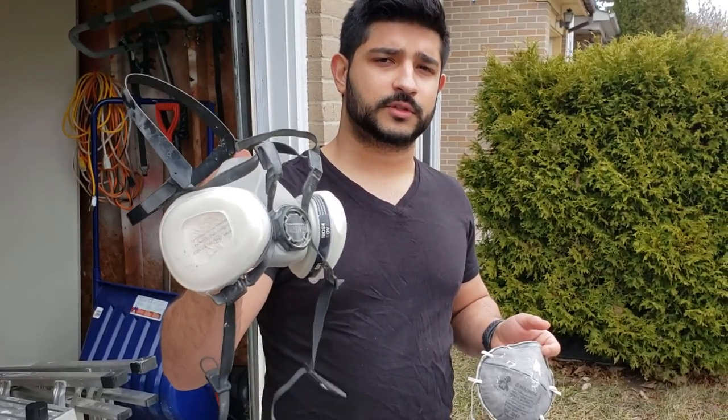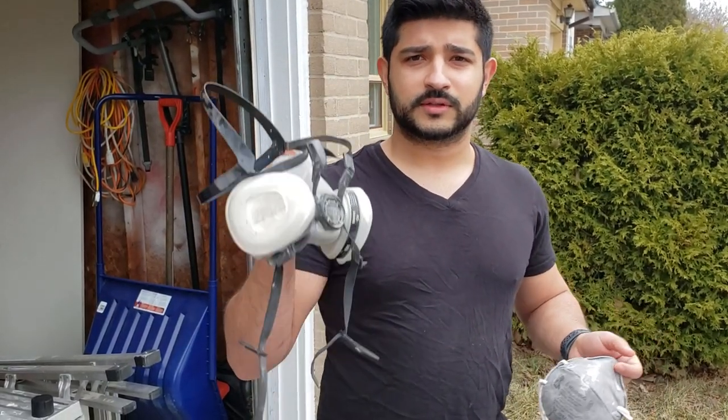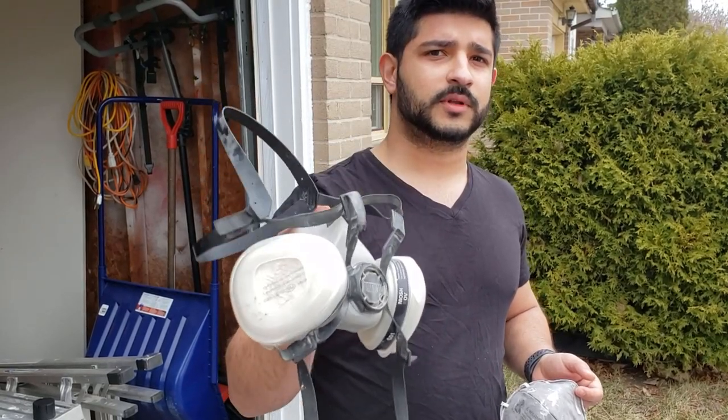An important safety tip: there are a couple of different types of masks. We like to use this one — it's more professional grade. The reason we're outside today is for better ventilation, but in some cases when you're not outdoors, it's always important to wear a mask and keep your lungs safe.